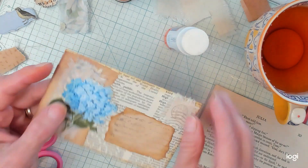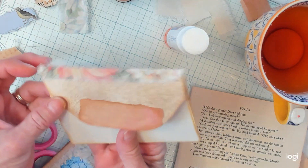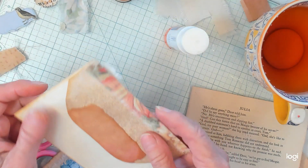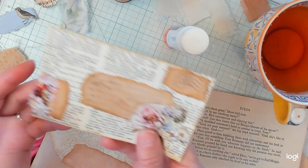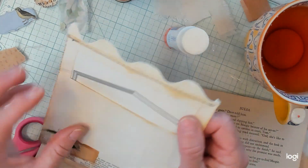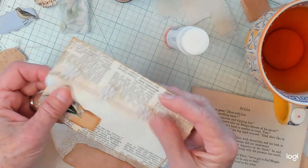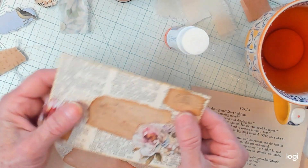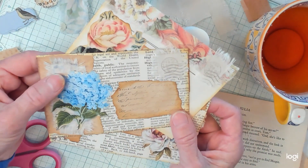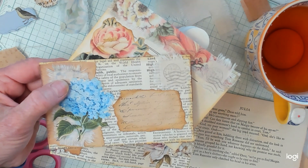I made a couple other ones earlier - I made one like this, and I made one like this as well. That's a big old rickrack on there. You guys, I had great fun with you again. And if you enjoyed my video, I'd love you to join me again in my next video. I'll see you soon, guys. Bye now.